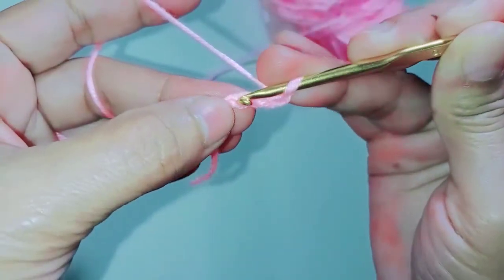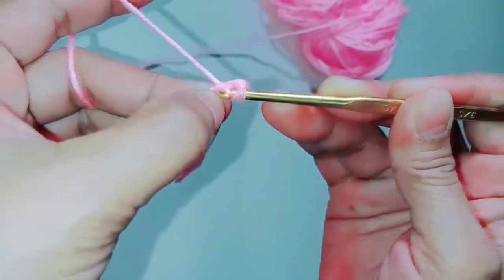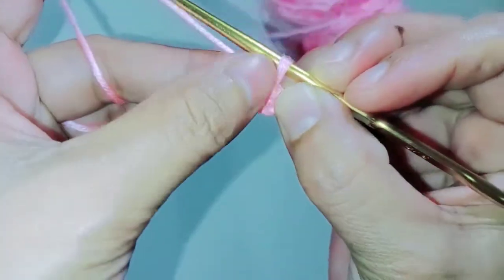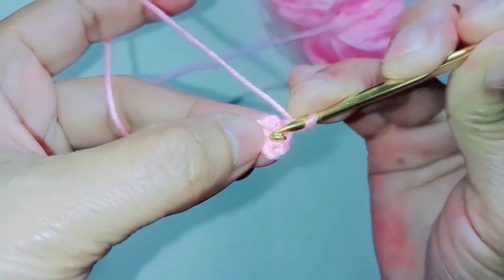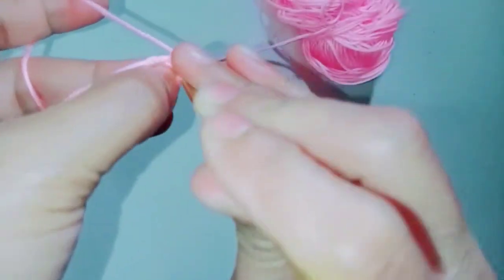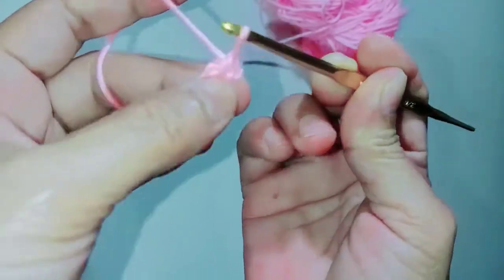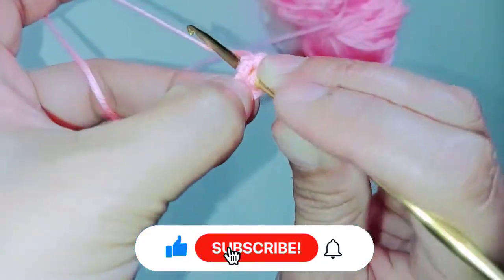Then slip stitch on the first chain, grab the yarn, then pull through — this is our ring. We close the ring. Then chain one, chain one, and then put your hook inside of the ring.